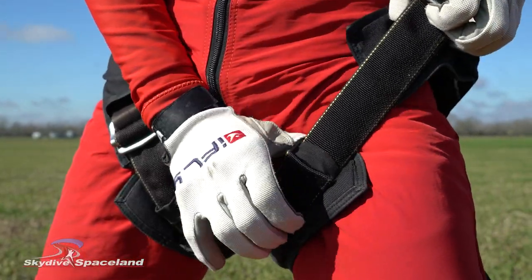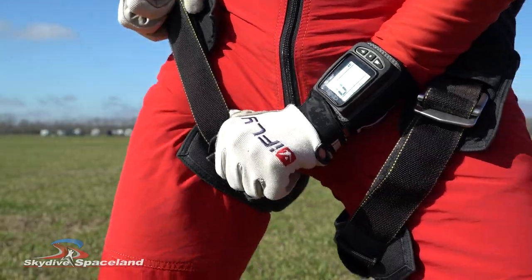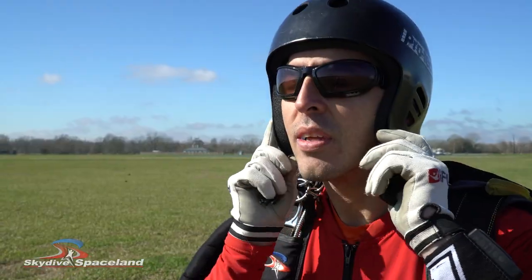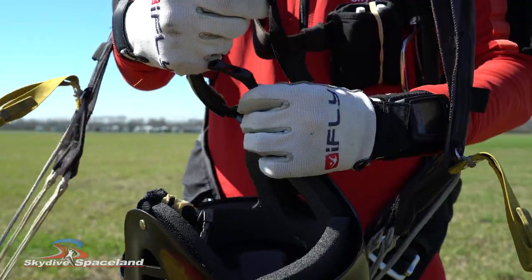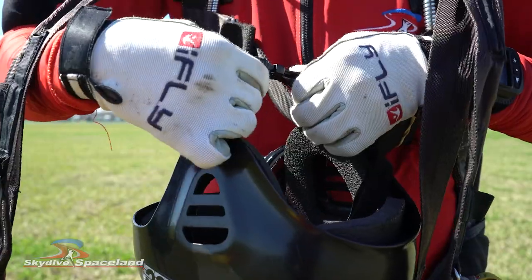Now let's make that harness a little more comfortable. Pull up on the buckles of your leg straps as you pull the webbing in the opposite direction. You can make the same adjustment to your chest strap and take out all the slack. This is a great time to pull off your helmet and goggles — put the strap from the helmet through the bungee on your goggles and clip the whole thing to your chest strap.